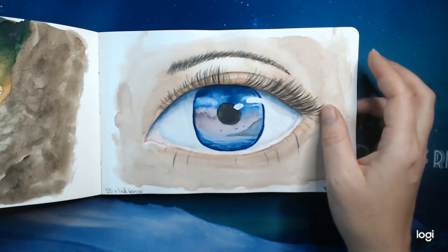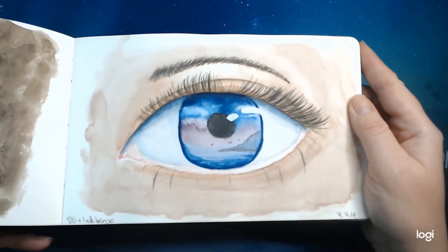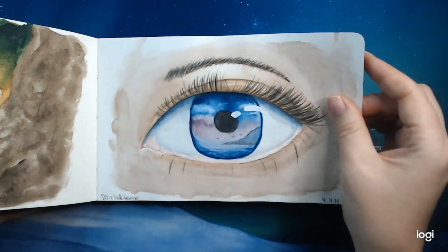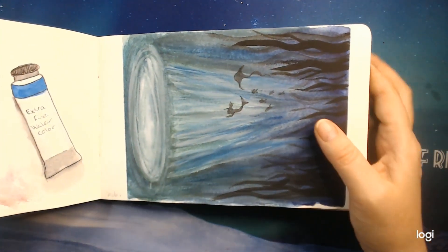This is done with the Daniel Smith and some ink stems. I don't know if you can see it, but the mountain in here is actually shimmering — I don't think the camera can pick it up.